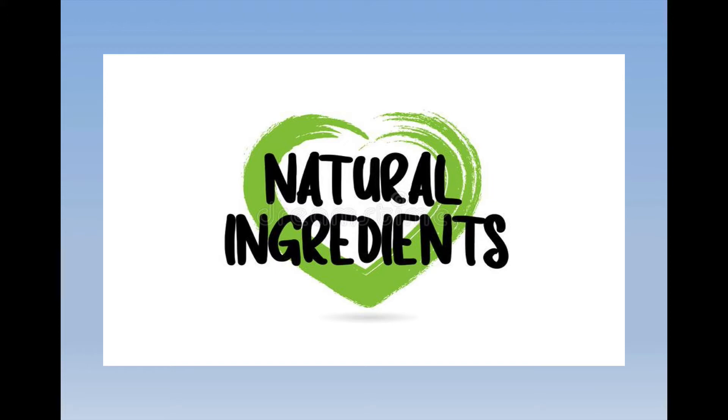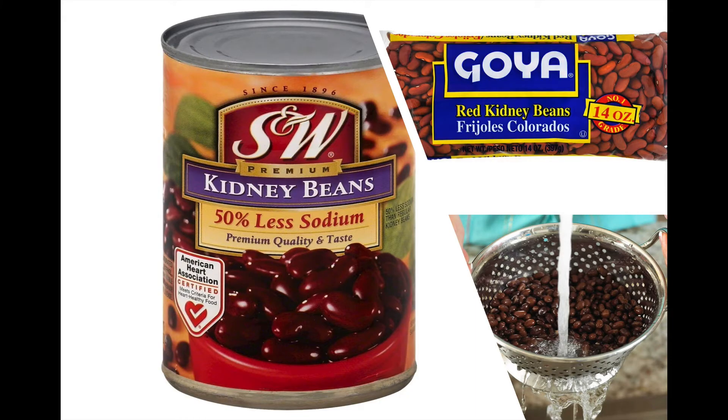It uses all plant-based whole food ingredients. We start out with some kidney beans — these can be canned. If you're looking to do them quickly, ideally you want kidney beans that have low or no sodium. If you can't find those, at least rinse them very well. Or if you have more time, you can start your kidney beans from scratch: get the dried bulk beans, soak them, cook them, and you'll be ready to go.